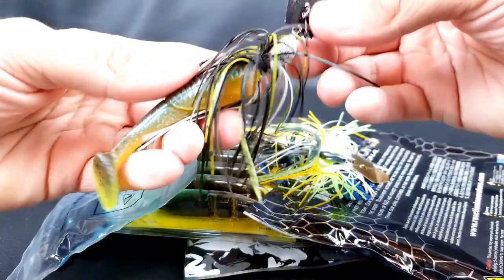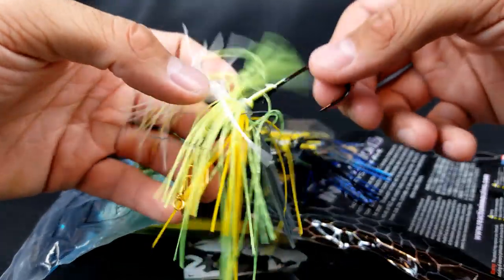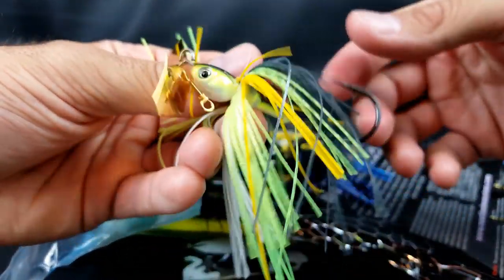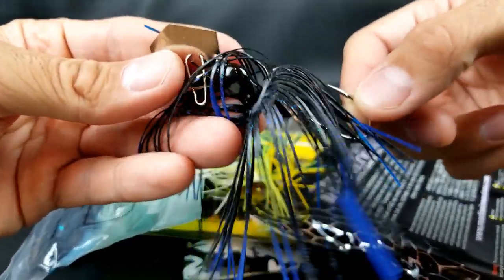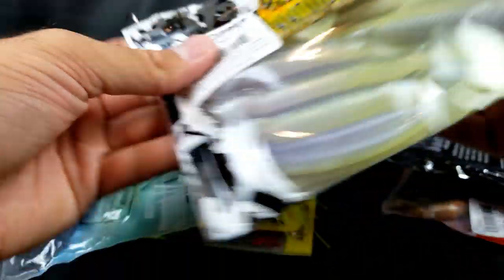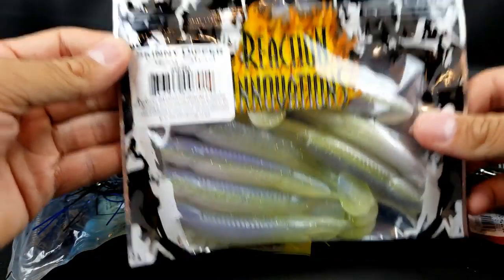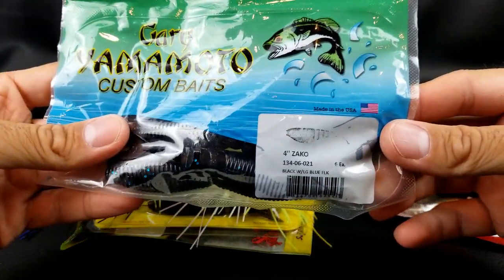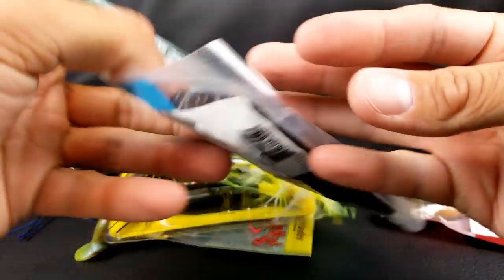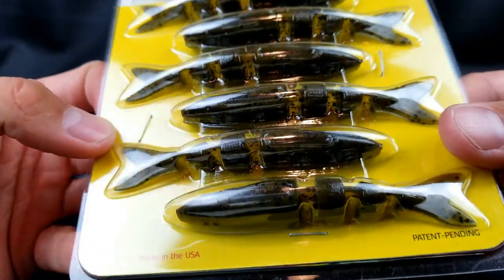For trailers and colors, I keep it very simple. I'll go with green pumpkin or a slight variation to mimic bluegill, a straight white or white and chartreuse to mimic shad, or a straight white if I want to mimic crappie. And a black and blue when you're fishing really muddy water — a black chatterbait with a dark trailer creates a really good silhouette. When it comes to trailers, most of the time I just go with a standard paddle tail swim bait. I've been having a lot of luck with Reaction Innovations — the Skinny Dipper and Little Dipper have both done really well. I'm not sponsored by them; I just really like their product.